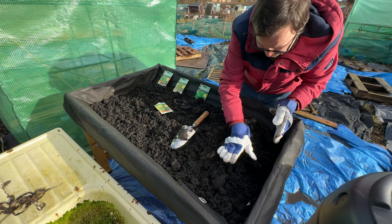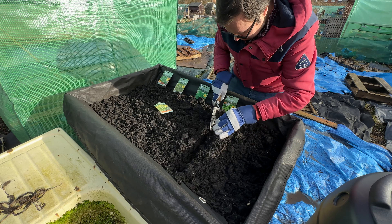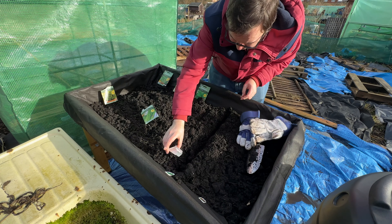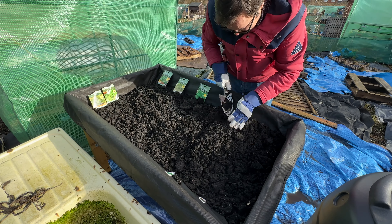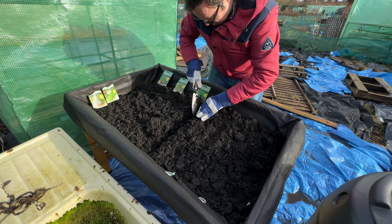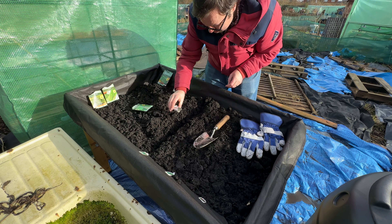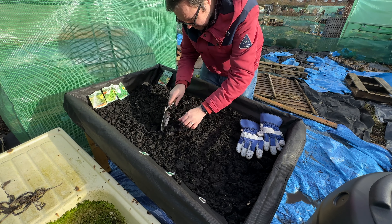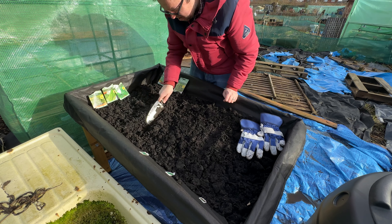I've got a few more seeds to sow out as well in February. And I need to start chitting my potatoes as well, but today was primarily getting the veg truck ready for the herbs. It was going to be a salad slash herb bed, but I've decided just to use it as a herb bed for now. I can find somewhere else for the salad to be planted out - maybe use one of the new raised beds that I'm currently working on for a salad.